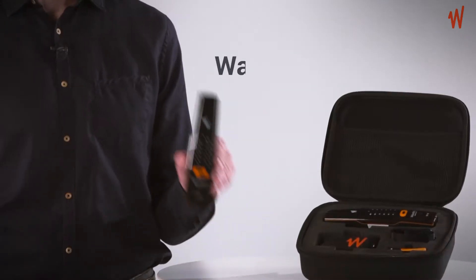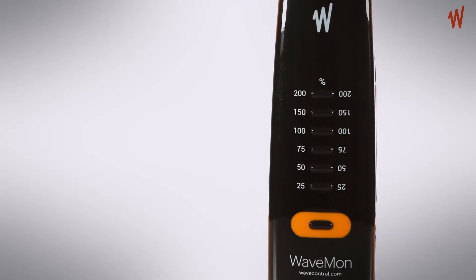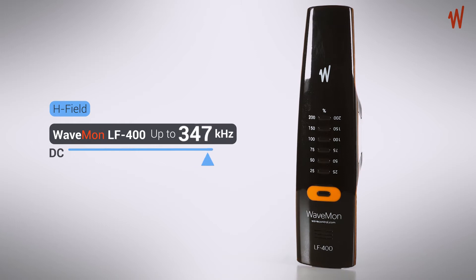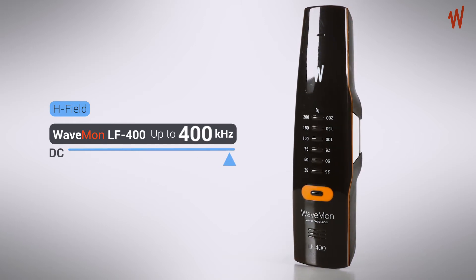Hi there, my name is James. Let me tell you a bit about the WaveMon LF400. This personal monitor helps you to stay safe against overexposure to low-frequency magnetic fields. The WaveMon offers you a complete set of safety features.